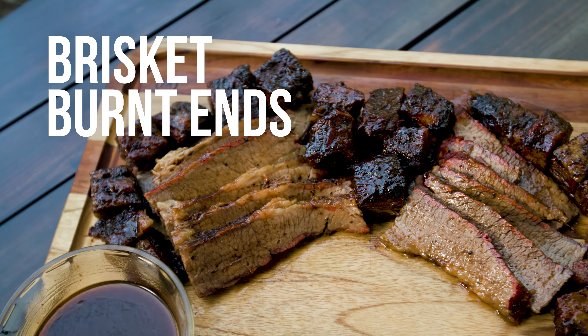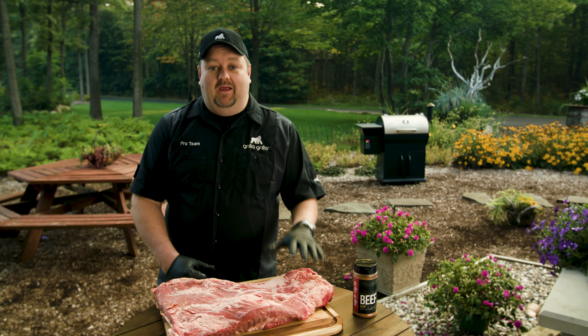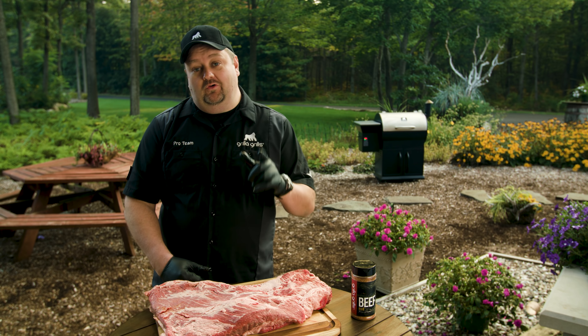Today we're going to be cooking this awesome brisket. What part does the burnt end come from? How do you make it? And why are they so darn good? We're going to show you all that today.